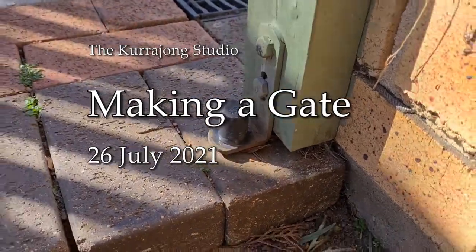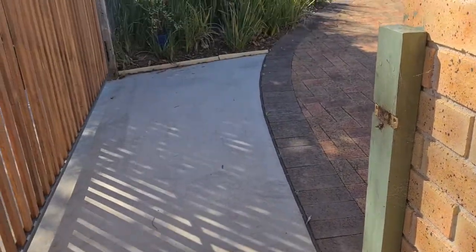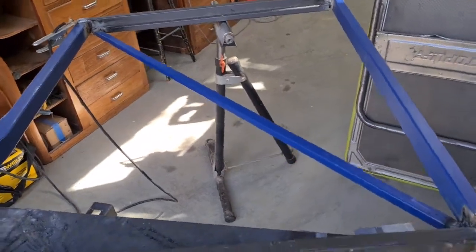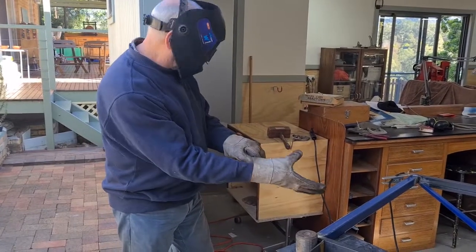We've entered another gate, having made one already. The model I'm using is similar to the design for the large gate across the driveway. It's got a steel framework.